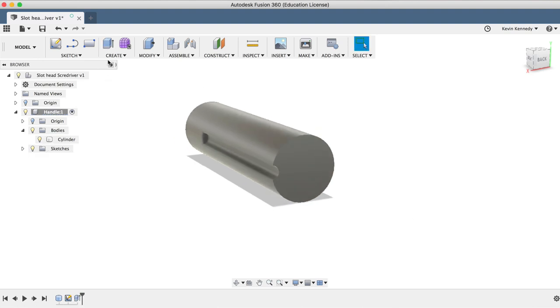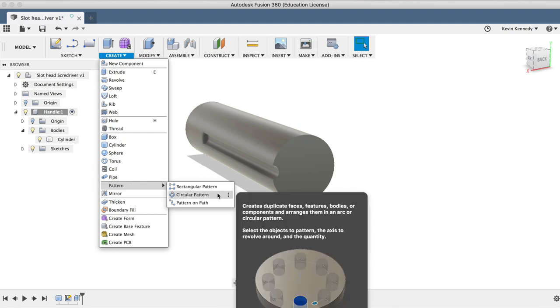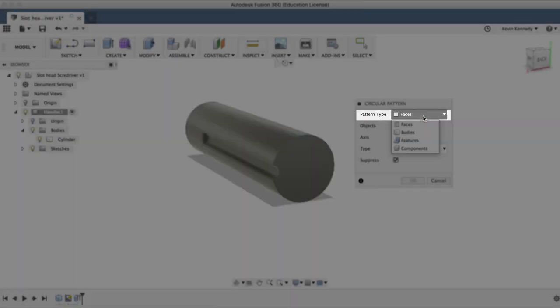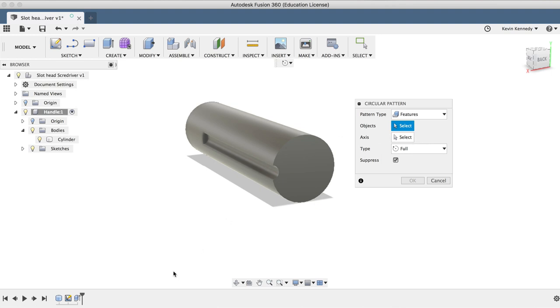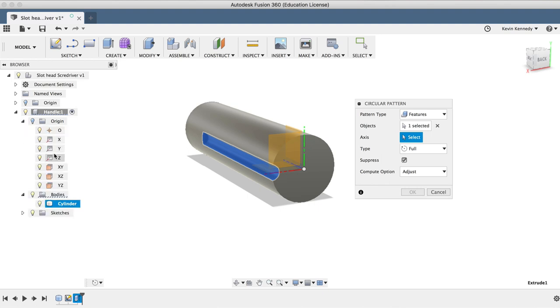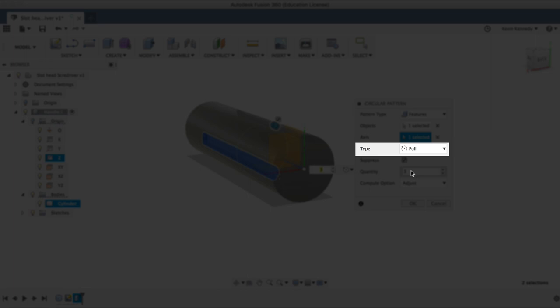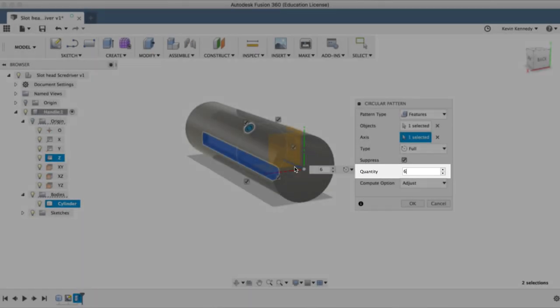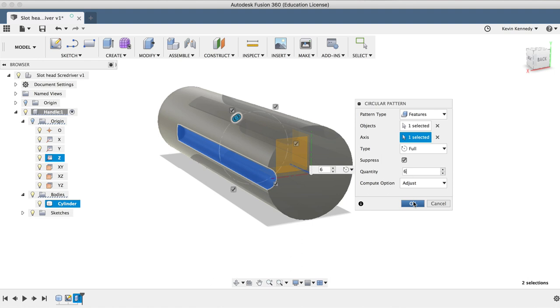I'll activate the circular pattern feature located in the pattern folder under the Create dropdown menu. After activating the pattern feature, we can select the pattern type. I'll select Features as the pattern type, and then I'll select the extrude feature in the timeline below. For the axis, I'll select the center axis of our handle. Remember, if you ever can't select the axis in the canvas because it's blocked by a body, you can select the axis in the Fusion 360 browser. We want this pattern to go all the way around the handle, so I'll make sure Full is selected as the type, and then we'll set 6 for the quantity. Let's click OK to see the results.